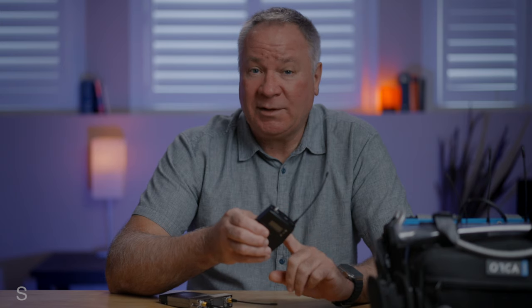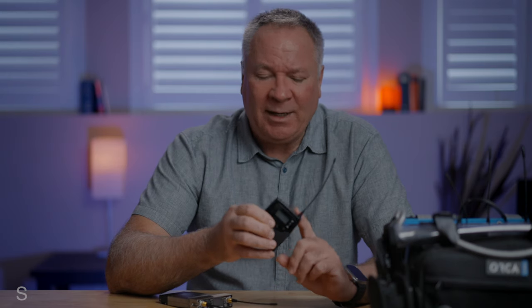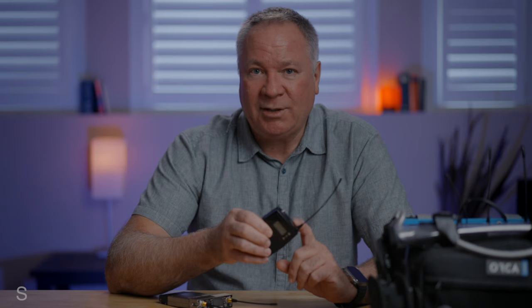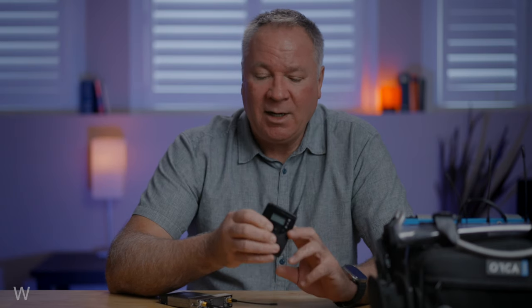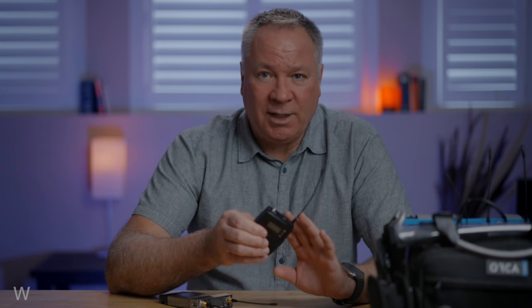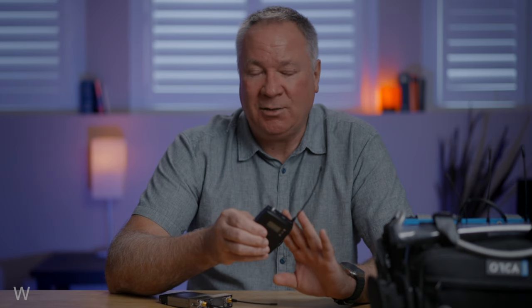You can't improve your signal by connecting external antennas or bandpass filters, and even if you modify the body with an SMA connection, they're not true diversity or even antenna diversity. There's no frequency coordination amongst multiple receivers, so coordinating them requires that each one be tuned independently.